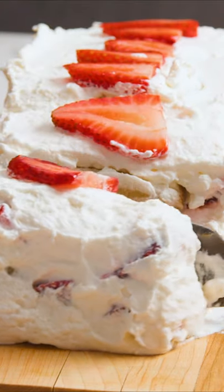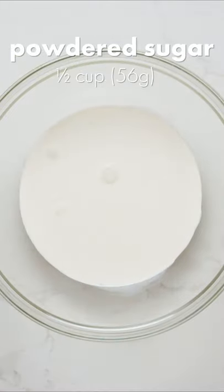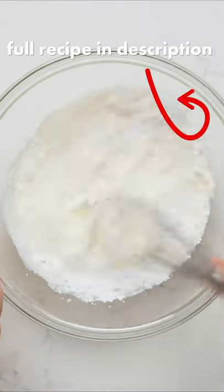Icebox cakes couldn't be easier, and this strawberry shortcake version is no exception. First we need to make some whipped cream. I used 2 cups of heavy whipping cream, then added about ½ cup of powdered sugar followed by 1 teaspoon of vanilla extract. You'll need some strong arms for this or an electric mixer to beat until firm.